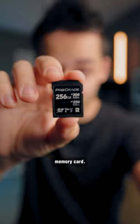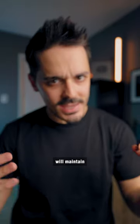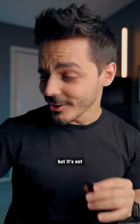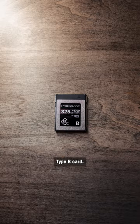This is a high-speed memory card. It's actually what's referred to as a V90 class card, which guarantees that it will maintain a minimum read and write speed. Now, it's fast, but it's not nearly as fast as one of these, which is a CFexpress Type B card.